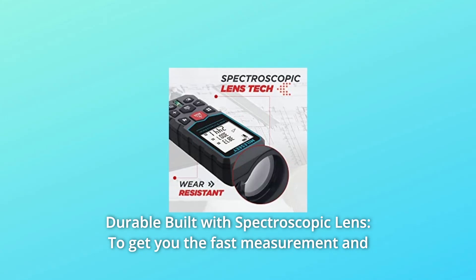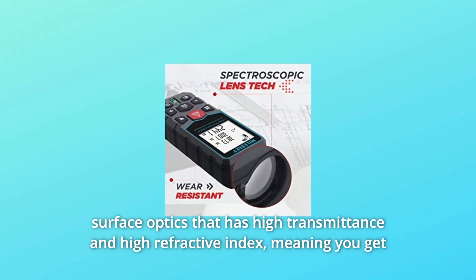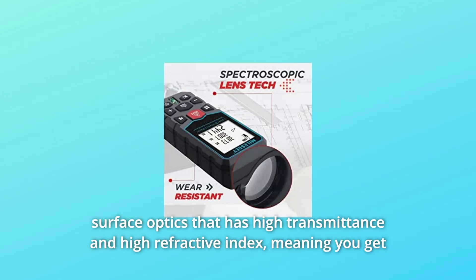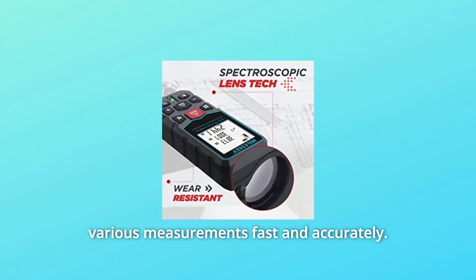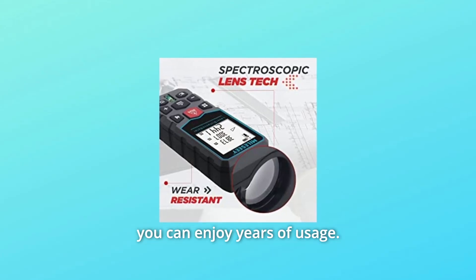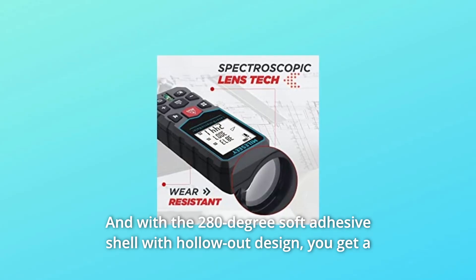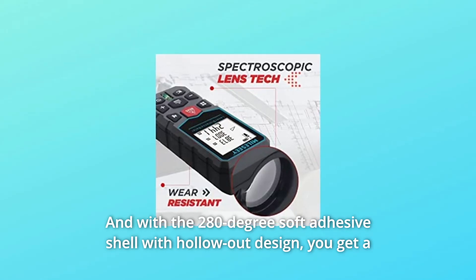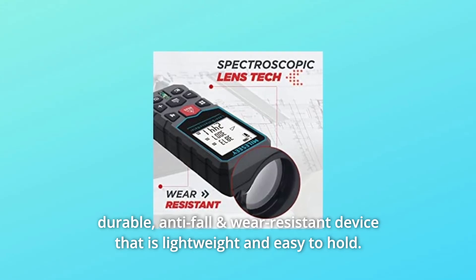Number four: durable build with spectroscopic lens. To get fast measurement and immense accuracy, the rangefinder uses a spectroscopic lens — a special free-surface optic with high transmittance and high refractive index — giving you various measurements fast and accurately. The lens is protected with PC material for years of usage, and the 280-degree soft adhesive shell with hollow-out design makes it durable, anti-fall, wear-resistant, lightweight, and easy to hold.